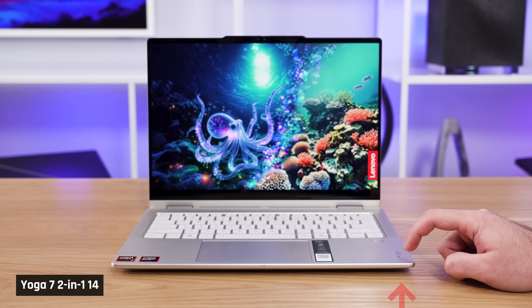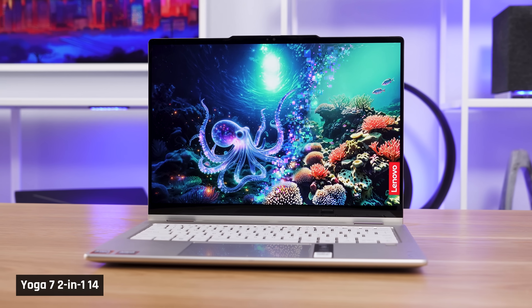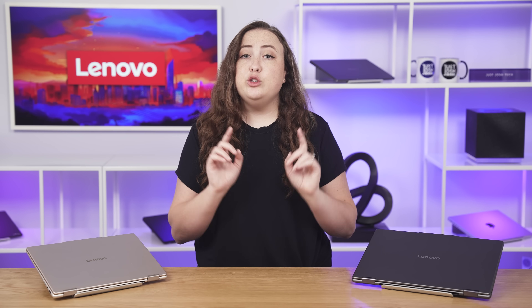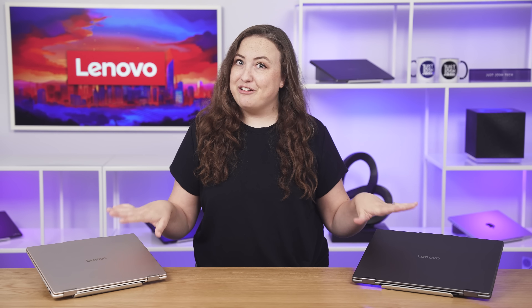One annoyance with the chassis is that our 14-inch model does not sit flat on the desk. We were honestly shocked by this, as Lenovo's 7-series laptops are their mid-range offering and tend to meet a very consistent quality standard. We've only seen such build quality issues before in their much cheaper 1 and 3-series, so we believe this is an anomaly. If your unit has a similar issue, please exchange it. Next, let's look at these two displays, because they are very different.